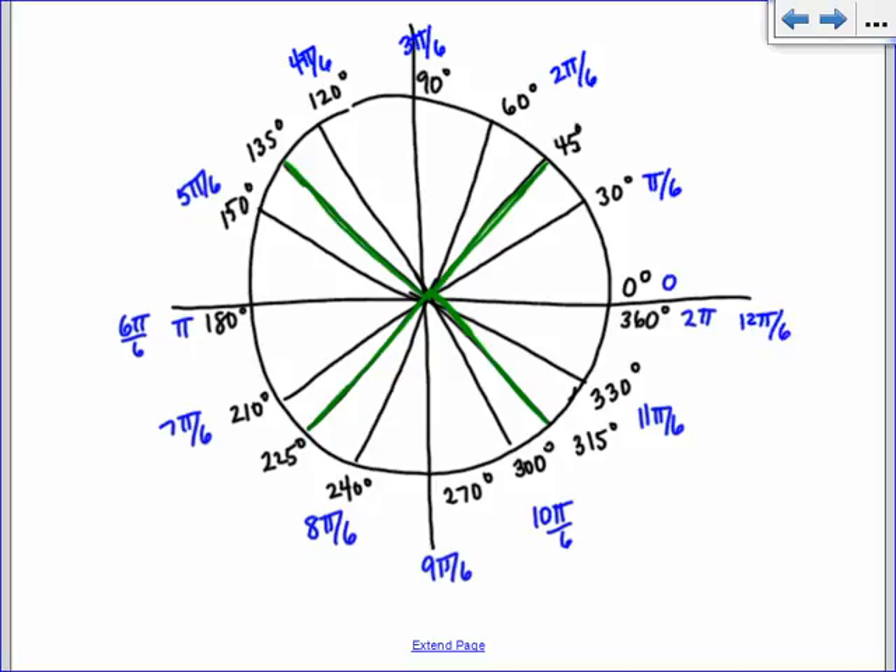Then all you do is just reduce your fractions. Pi over 6 is already reduced. 2 pi over 6 is pi over 3. 3 pi over 6 is pi over 2. 4 pi over 6 is 2 pi over 3. 6 over 6 was 1, so we have 7 pi over 6. 8 pi over 6 reduces to 4 pi over 3. 9 pi over 6 reduces to 3 pi over 2. 10 pi over 6 is 5 pi over 3. And 12 pi over 6 is 2 pi. That's a very quick way of doing all those radian measurements.